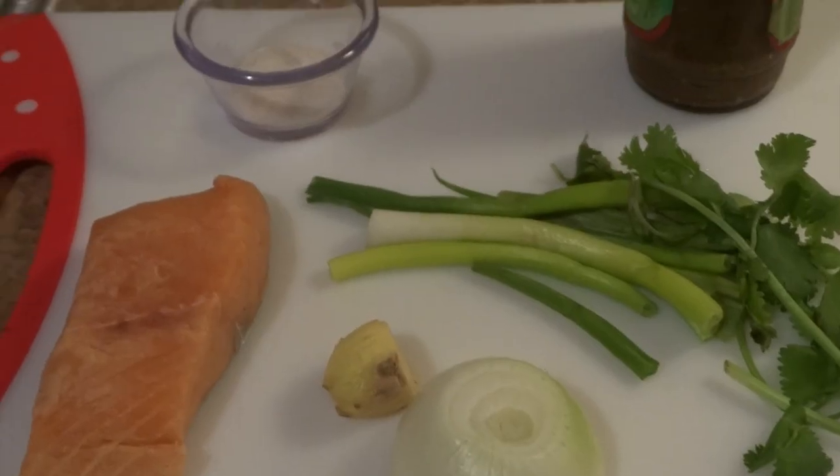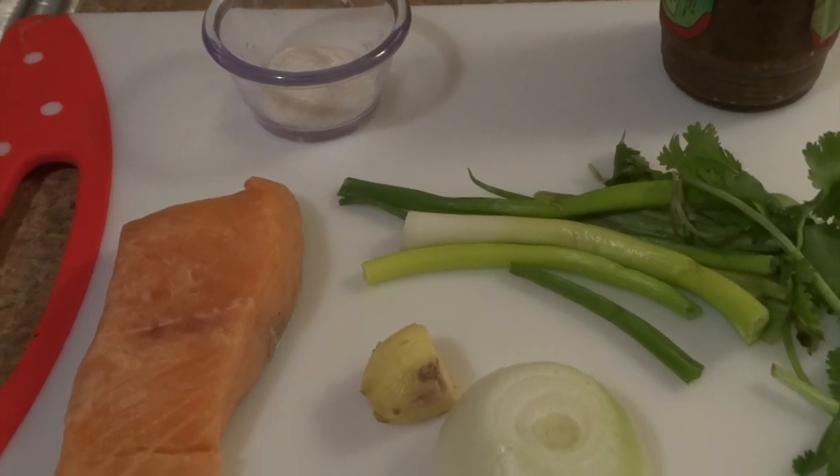Hi guys, thanks for joining me on Cooking with Tammy. On today's segment I'm going to show you how to prepare jerk salmon.